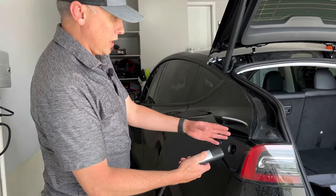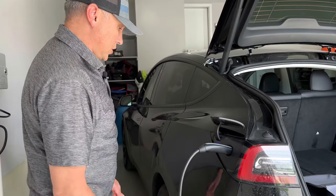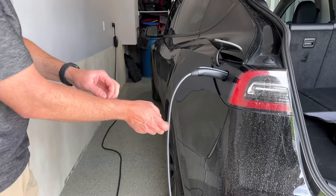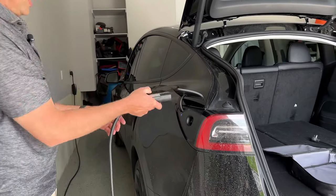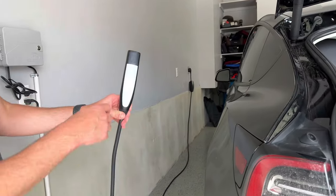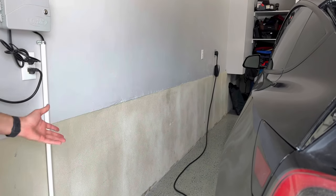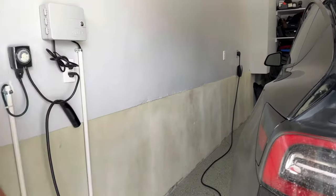So to charge, you just push this button on here — it opens the flap. When it's white, you just insert it in and it's charging. But you can see how the plug is just hanging from the wall here and I have this whole length of cord. When I'm done charging, I push the button, it's white, and I'm able to pull out the connector. I've got to store the plug over here, and I didn't like the look of this cable just laying on the ground.